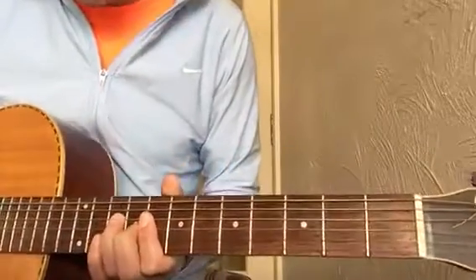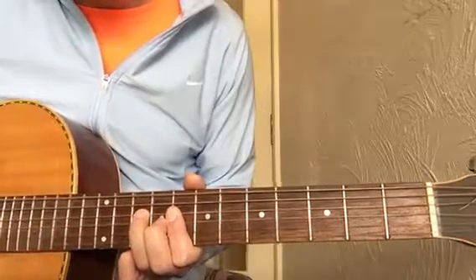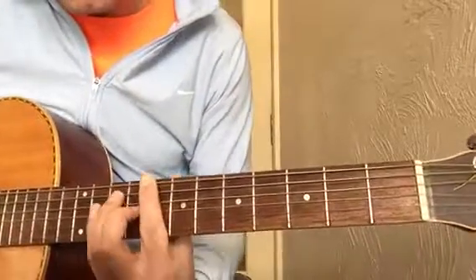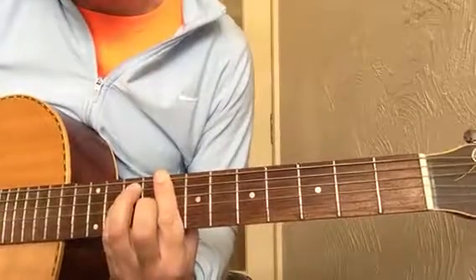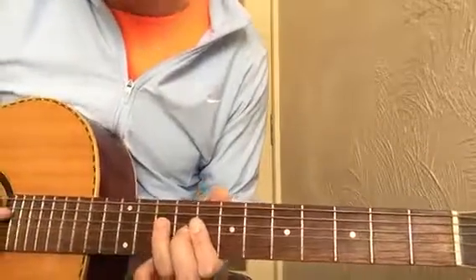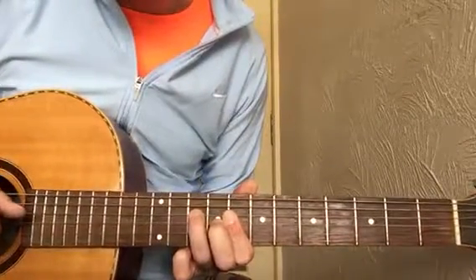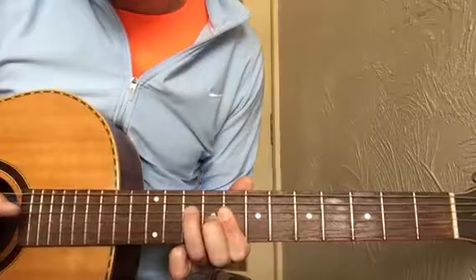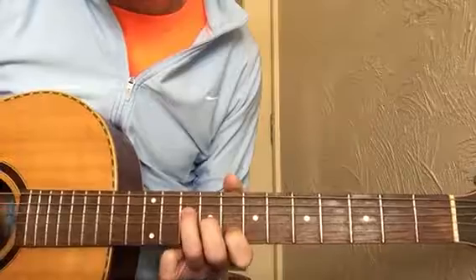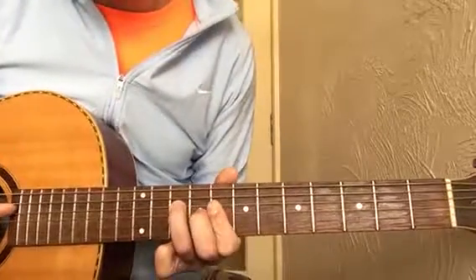There are going to be a couple of shapes that you might not recognize, and hopefully I'll explain them well enough. The C shape comes from the bar chord, but we only play certain notes of it — from the D string, the G string, and the B string. If I show you what my fingers are playing without a bar, it's these three notes. That's the C chord.